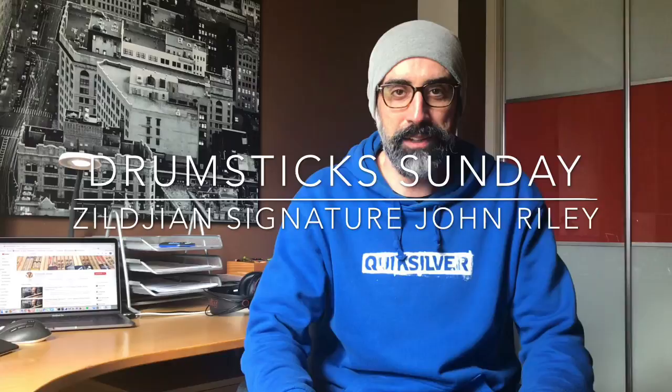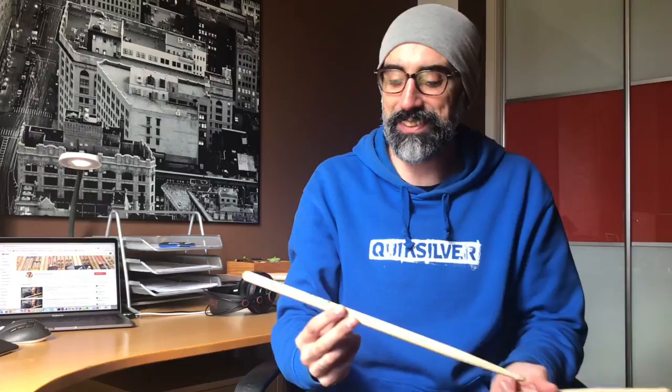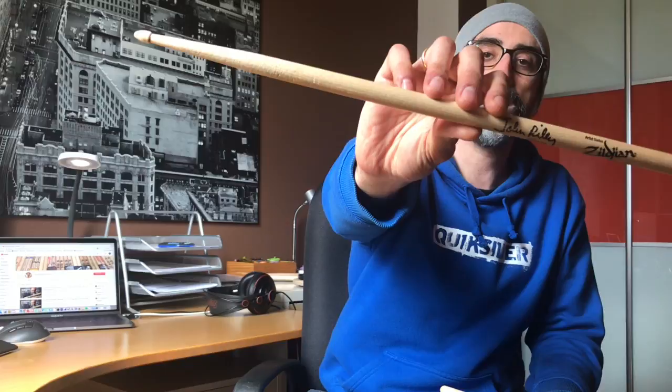I've taken some requests but this one I did for myself. When I was doing my last drumstick order, I found this model that I honestly didn't know existed. This is the signature model from the awesome drummer John Riley, from Celia.